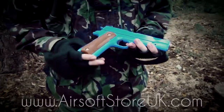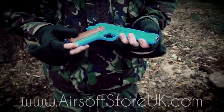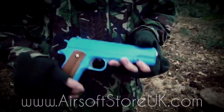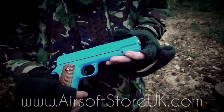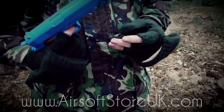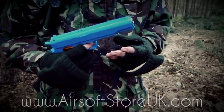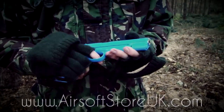Hey guys, Steve here and today we have a review on the Galaxy 13 M1911. This gun features an FPS of 250 — some sights quote 330 and I'd say they're pretty much on the mark there. This is a very powerful handgun for what it is. Really decent range on this, you're looking at 35 to 45 metres depending on the wind conditions.